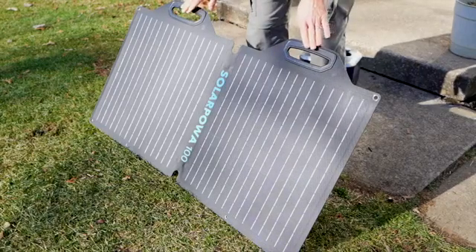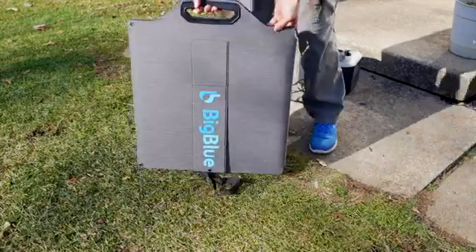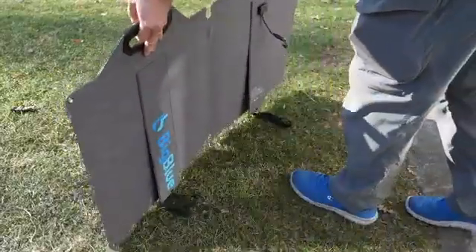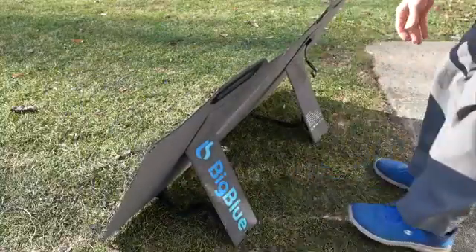One of the things that first impressed me about this panel is that it's compact. You can fold it up like this and use these handles here to hold it. It's just about 11 pounds or so, so it's not very heavy, and it also comes with these kickstands, which are really nice and make setup super fast.